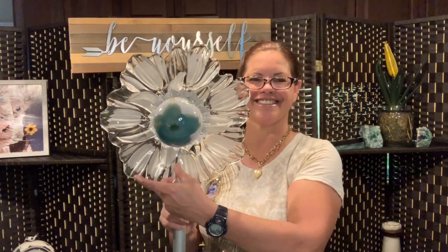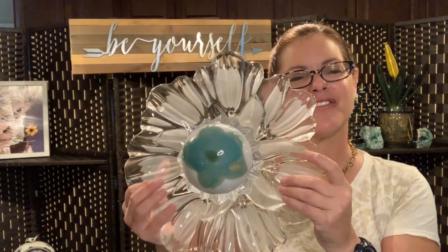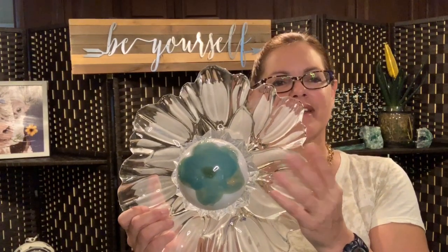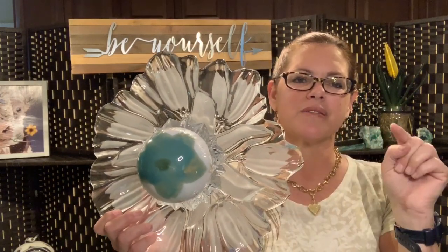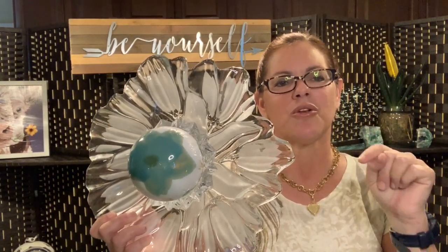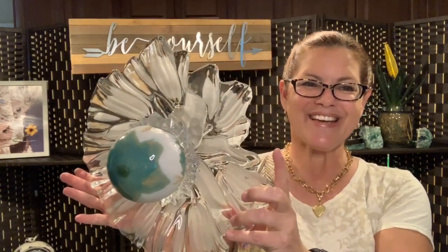I hope you've enjoyed this segment on the drilling method with the floral garden art. If you have any questions, please put them in the comment section. If you like this channel and would like to see more of my creativity, go ahead and hit the subscribe button, the share button, and also the little bell in the right-hand corner — you'll be notified of every video that comes out through Zodiac at the Farm. Have a great day, thanks for watching!